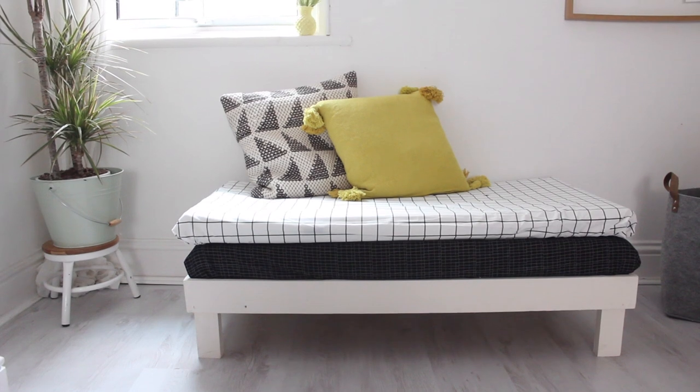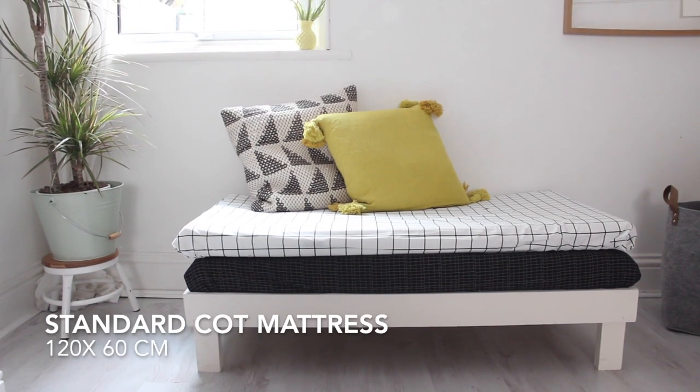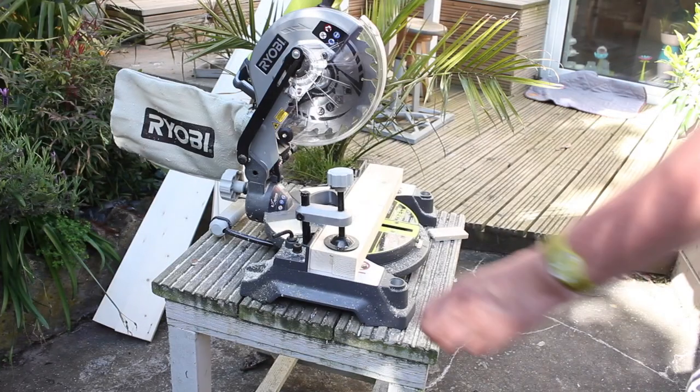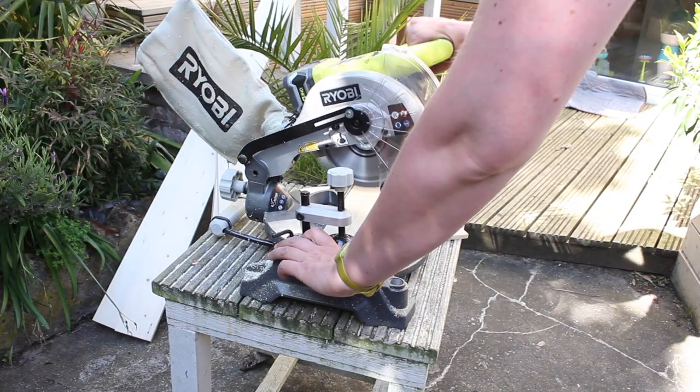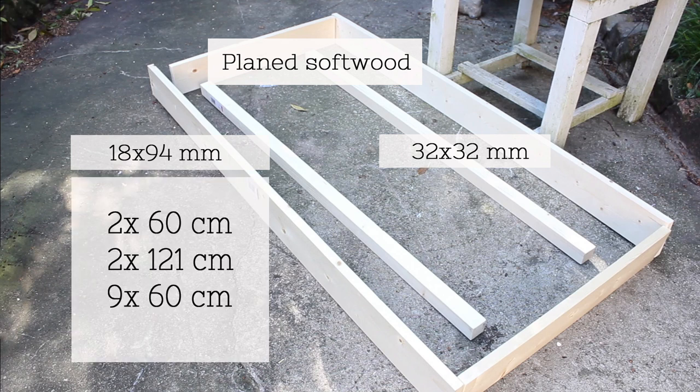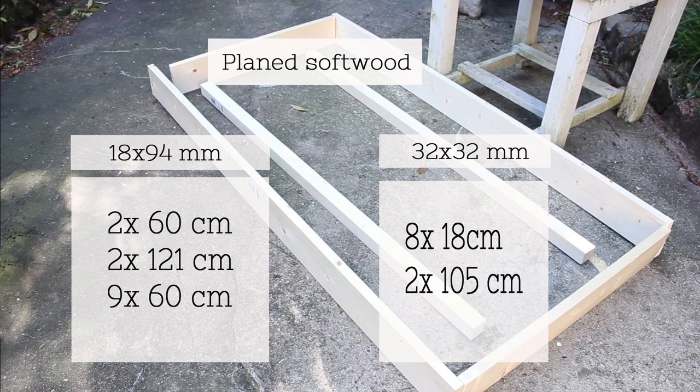This small day bed is made for two cot mattresses that are 120 by 60 centimeters. The wood you need for this day bed is a plain soft wood. I used an 18 by 94 millimeter plank and a square one of 32 by 32 millimeters. The sizes you need are two planks of 60 centimeters, two planks of 121 centimeters, and nine planks of 60 centimeters. From the square timber you're going to need eight pieces of 18 centimeters and two pieces of 105 centimeters.